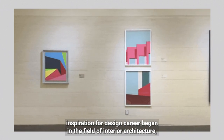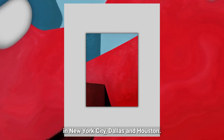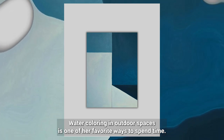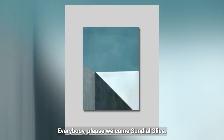Her design career began in the field of interior architecture, which gave her the opportunity to work in major design firms in New York City, Dallas, and Houston. Watercoloring in outdoor spaces is one of her favorite ways to spend time. Her paintings can be found in public and private collections throughout the United States.